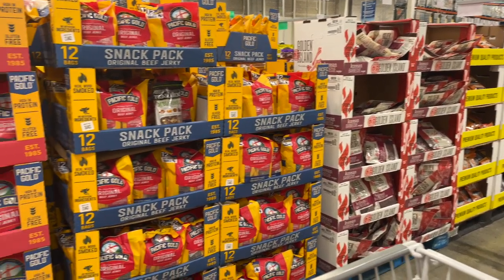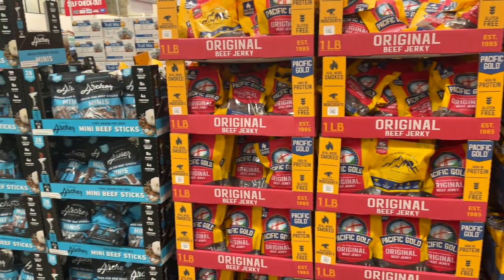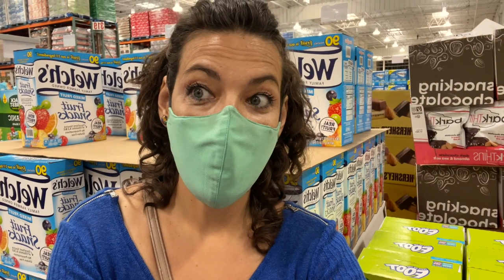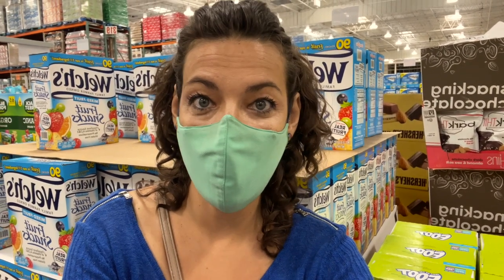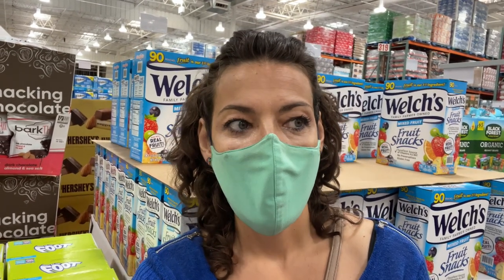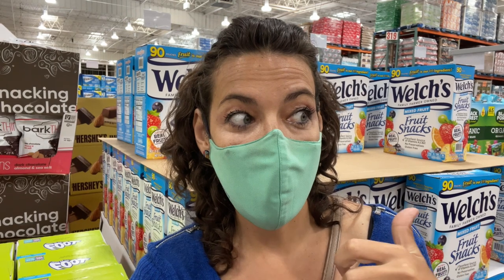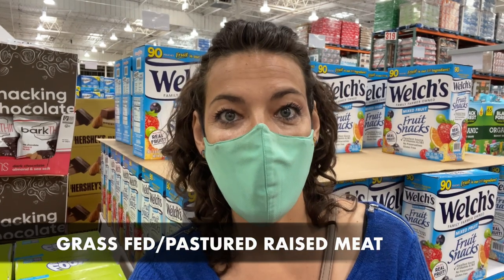We got to the dangerous section of the jerky. Why do I say dangerous? When we buy jerky — no matter if it's fish jerky or meat jerky — what we always have to take care of is the source where the animal was raised: if it was in a farm, if it was free range, grass-fed, or if it's wild-caught. Ideally you want to look for wild-caught fish for fish jerky, or grass-fed for meat jerky. That is number one.